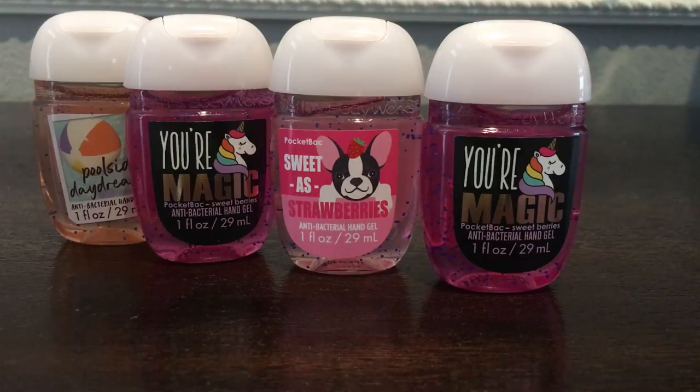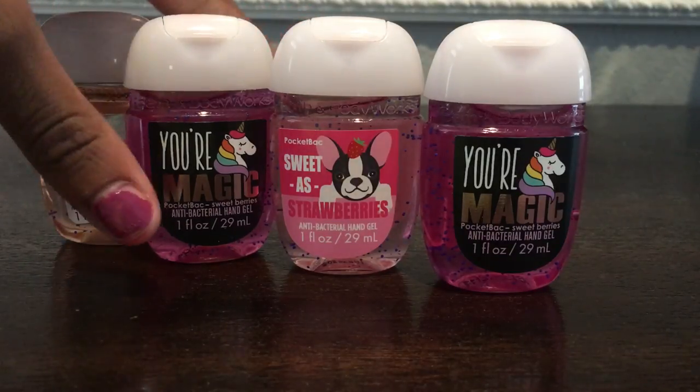What's up guys? It's your girl Skyrim and Wendy Ours back today again with another video. Today is a little bit different because we are going to be doing a remake of how to open my Bath and Body Works hand sanitizer. And today we are going to be using tweezers.